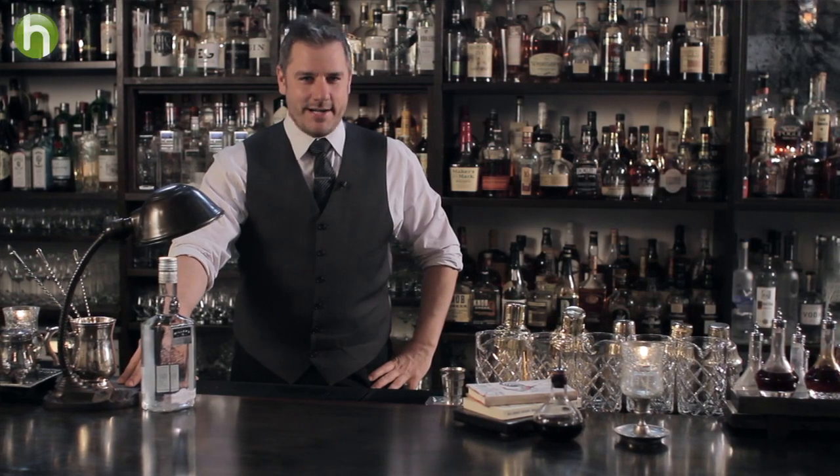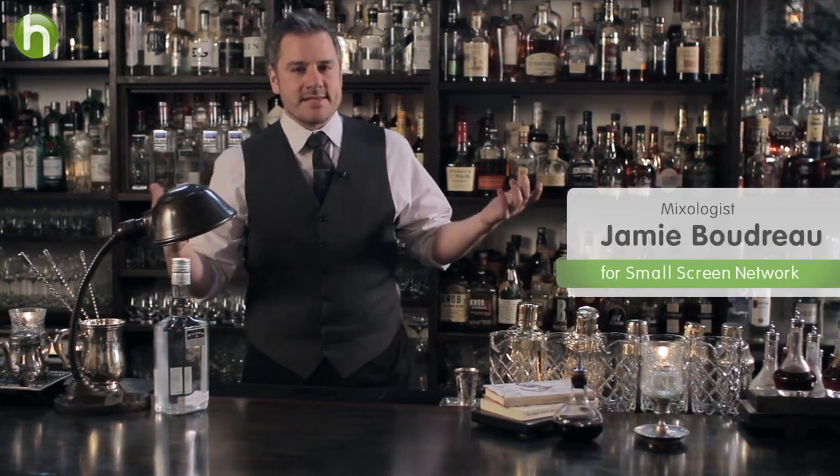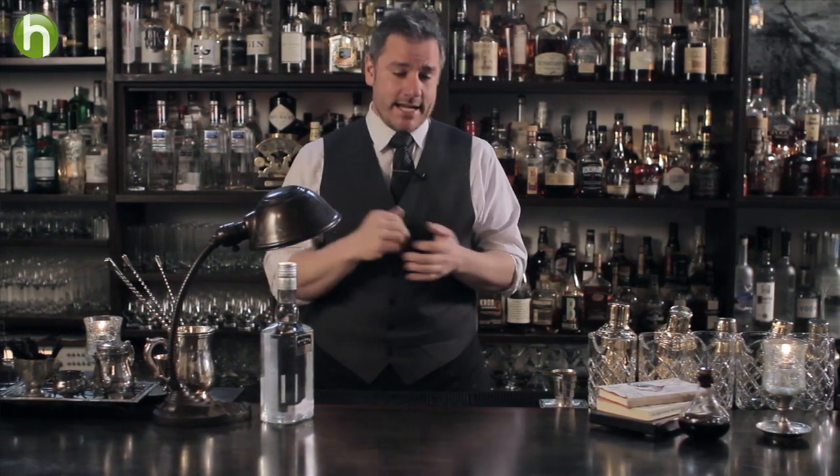Hello and welcome to Raising the Bar. I'm Jamie Boudreaux. Here at the Small Screen Network, summer is rapidly approaching. And for me, summer means sangria and pitchers. So we're going to do a pitcher of sangria.